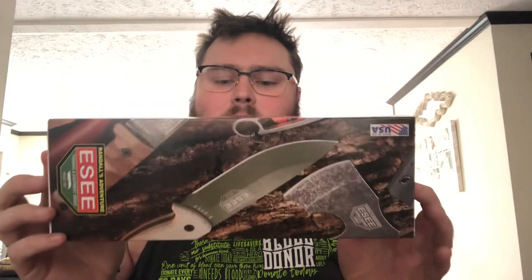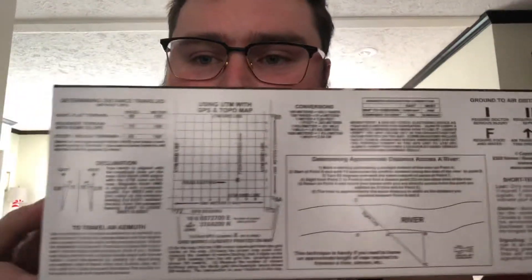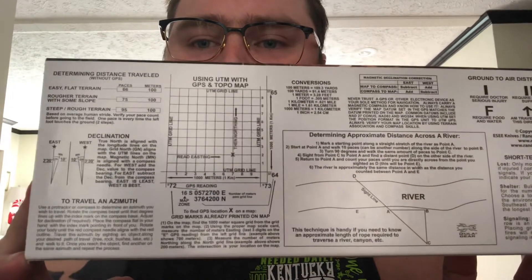Right off the bat, if you look at the back of the box, it actually has survival tips and tidbits right on the package. So let's go ahead and open this up. Here's the knife. It comes with an instructions card from Randall's Adventure and Training — a little survival tips card you can keep in your wallet while you're hiking or being outdoors. It also comes with two stickers you can put on whatever you want.